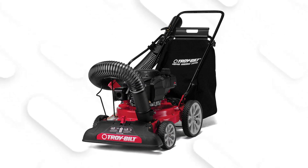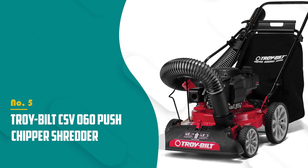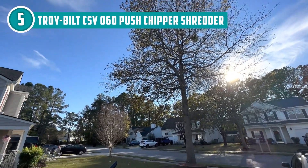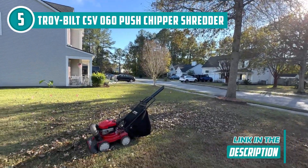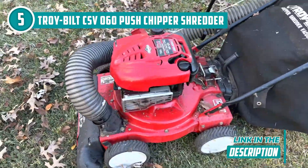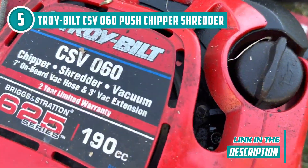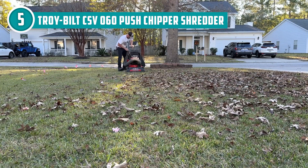The 5th chipper shredder on our list is the Troybuilt CSV060 Push Chipper Shredder, which TrustedShoppyGuy.com has awarded a 4-badge rating. If leaves are bugging you on your lawn, you've got to check this out. This machine is pretty tough and meets CARB standards. It's got a 159cc OHV engine that's around 5.5 horsepower, and the blades are made of chromium steel that sharpens itself. Our team is especially impressed by the 125-pound weight, which makes it way easier to move aside from having wheels in the front and back.